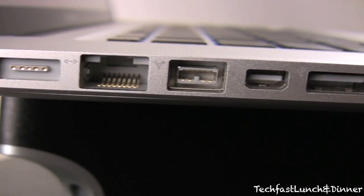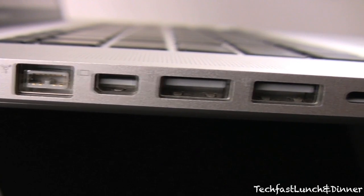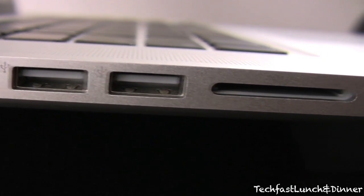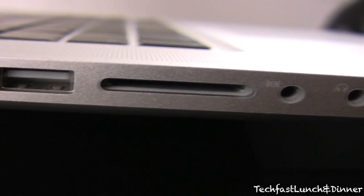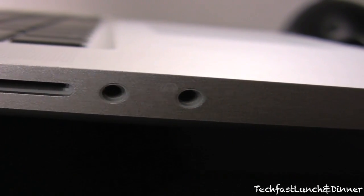Moving down the side, we have the MagSafe input, the Ethernet port, FireWire 800, Mini DisplayPort, and two USB 2.0 ports. Right here you can see the SD card slot. It has an audio out and a headphone jack, which is also an audio in.